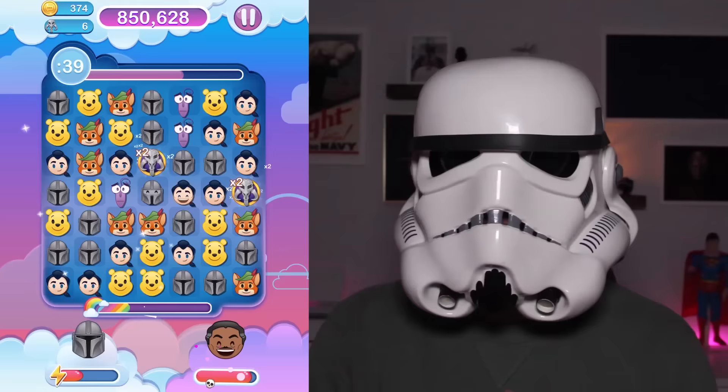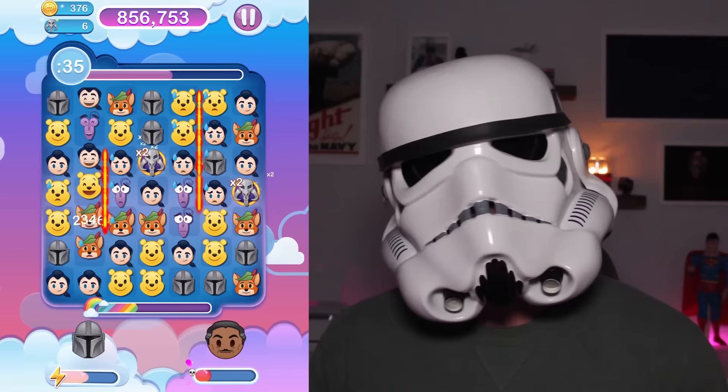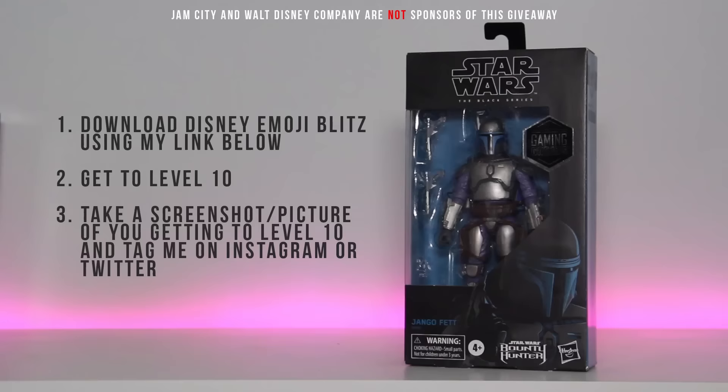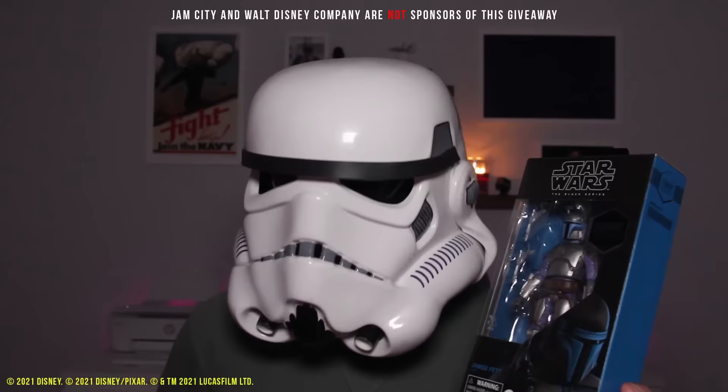Again, click the link below to download the game. The link acts as a creator code — use the link, support the channel, and whatever you spend in the game will also support the Hello Greedo YouTube channel. Win-win. Now to that sweepstakes: you want to win this Jango Fett Gaming Greats Black Series figure? All you have to do is download the game using my link in the description below, get to level 10, take a screenshot of yourself getting to level 10, and tag me on Instagram or Twitter. I will be picking a winner sometime in December, so keep tuning into these videos and Twitter to stay updated.